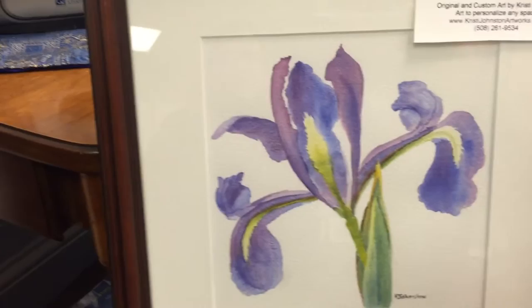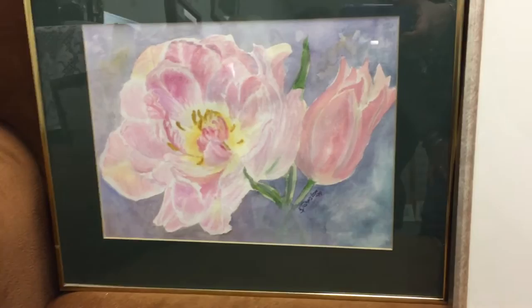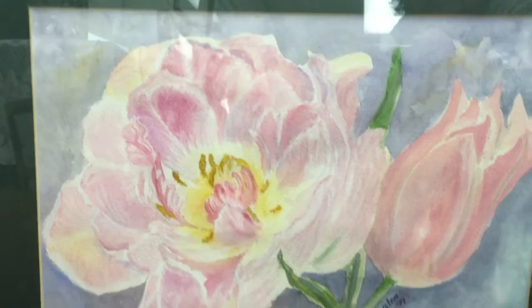Now we have early iris, $150 — a little square one in a nice dark frame that picks up some of the dark details. Then we have fall tulips, $225, which has a little bit of pastel on top as well, which you can see in person but probably not so much on video.